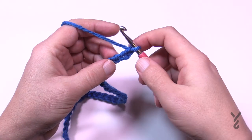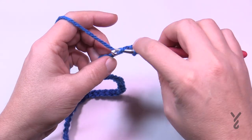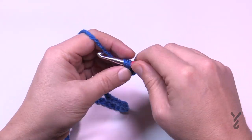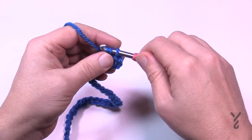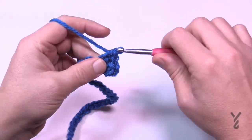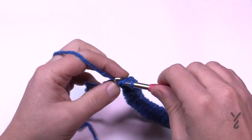Let's do row number one of the pocket. Go to the third chain from the hook — back 1, 2, go to the third. Get the back hump of the chain and half double crochet. The chains we just skipped will not count as a stitch in the future. On the back hump of the chain going all the way across, half double crochet all the way. I'm coming up to the end of row number one with a half double crochet in each stitch all the way.